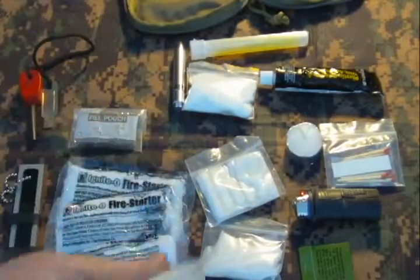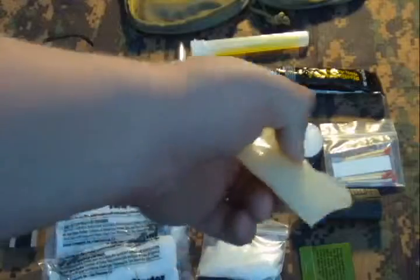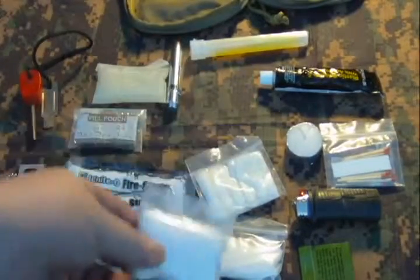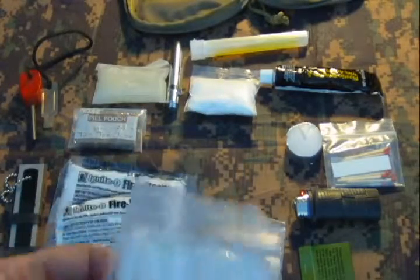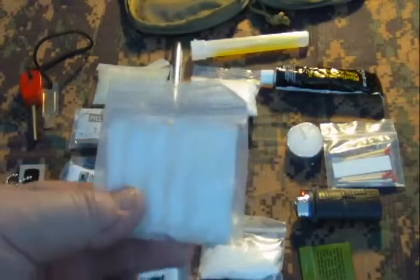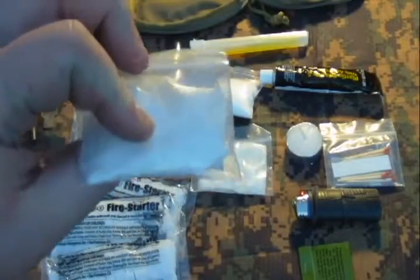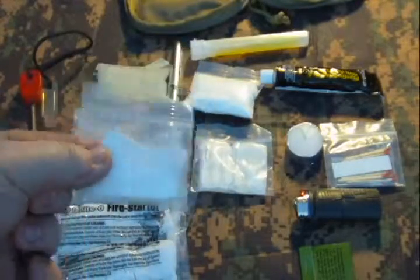Once I get something started with tinder like a cotton ball, I just throw one of those fire sticks on top and it burns for quite a while. I also have Vaseline in one of these Pack Rat 556 pouches — I love them and use them for everything. Along with that I have cotton balls — actually makeup pads like my wife uses — with Vaseline sandwiched inside. I have four of them. I also have some wet fire that's crumbled into powder form; I've doubled the bag because it tends to leak.